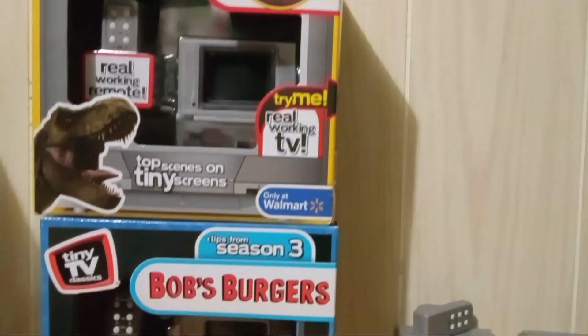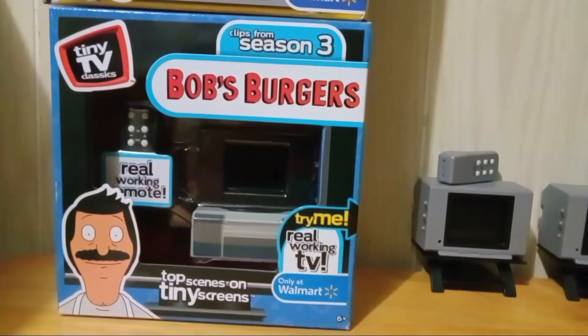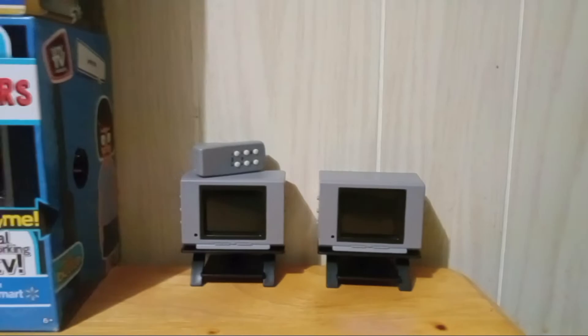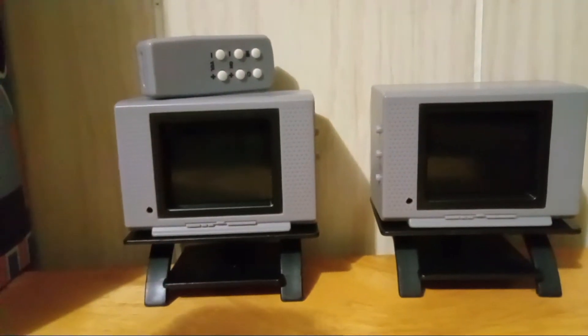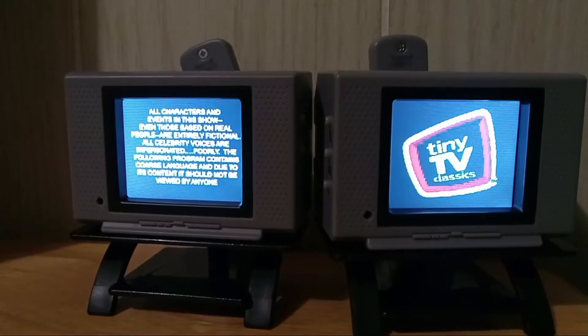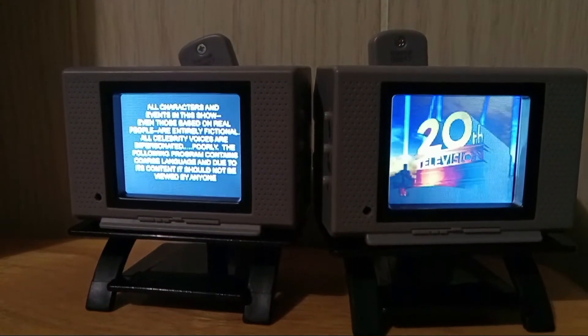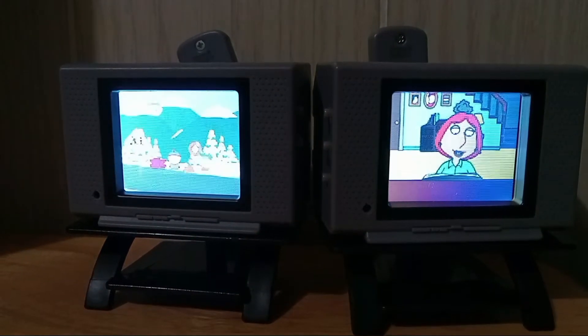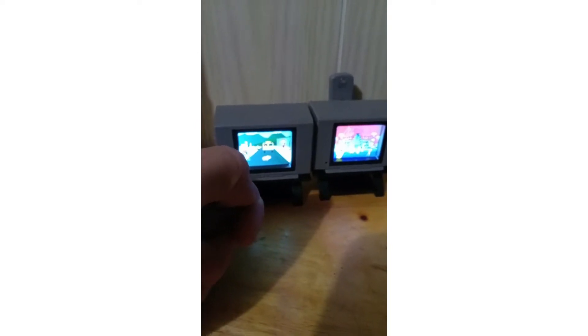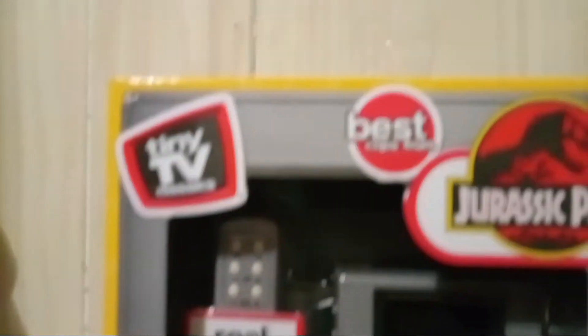I bought a total of four and found out that half of them are only good. By that I mean sometimes you'll get some that work perfectly fine — perfect picture. It looks like video but that's what you get with these. No flicker, no nothing; they both work with the working remote.